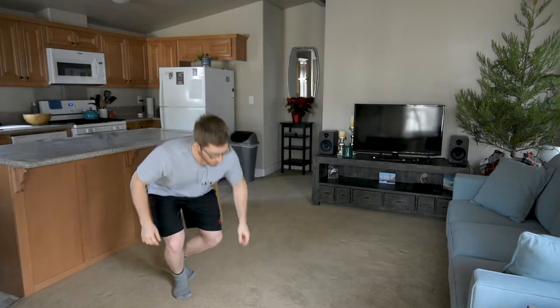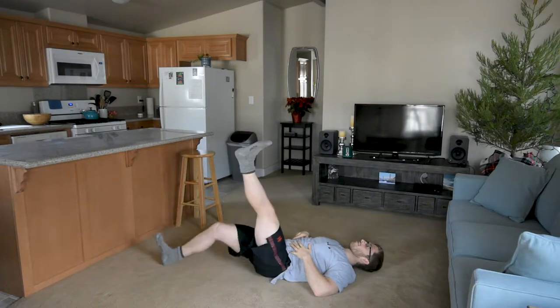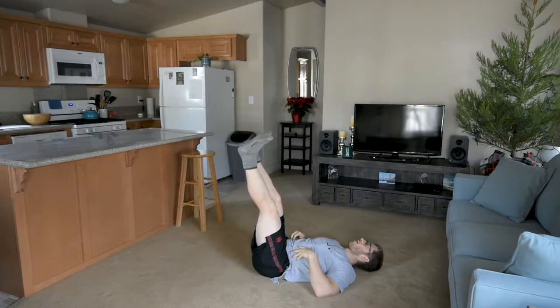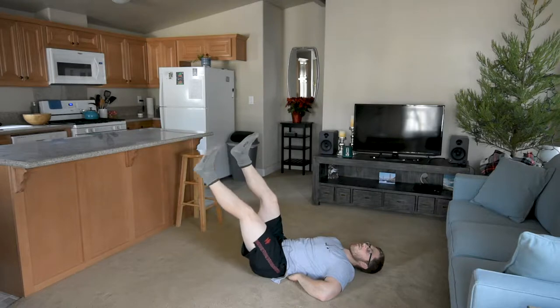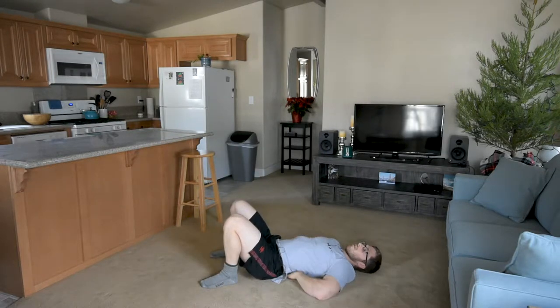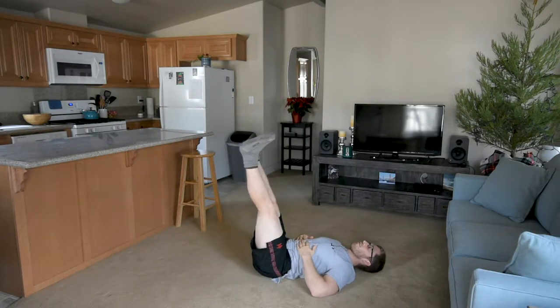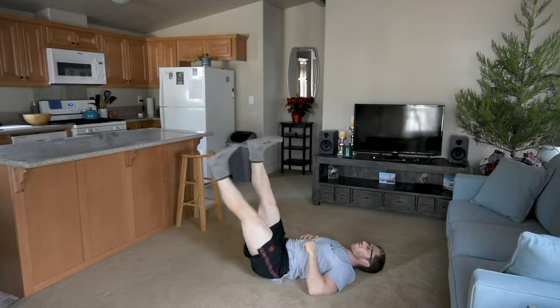We're going to start with a little ab warm-up that gets our legs moving around — a leg lowering. Lay down. Basic cue here: I like to start feet up, hence lowering not leg raise. I want your back to stay on the ground. You'll notice sometimes it wants to come up as you let your leg lower — I can snake my hand under this low back, just don't let it do that. We're going to alternate legs and do 20 of these.